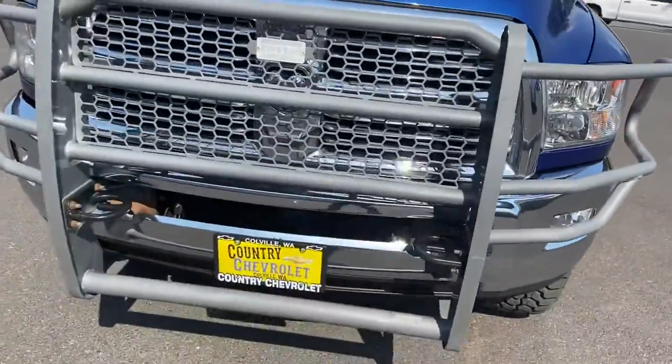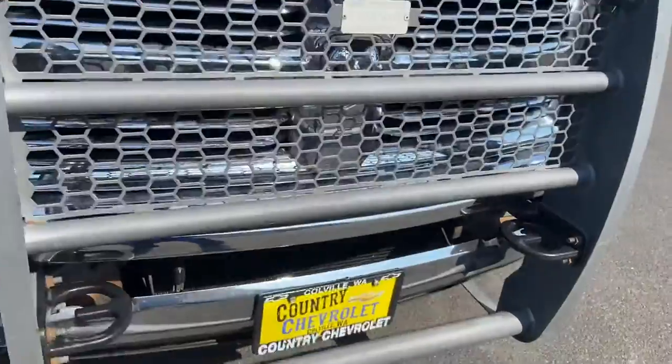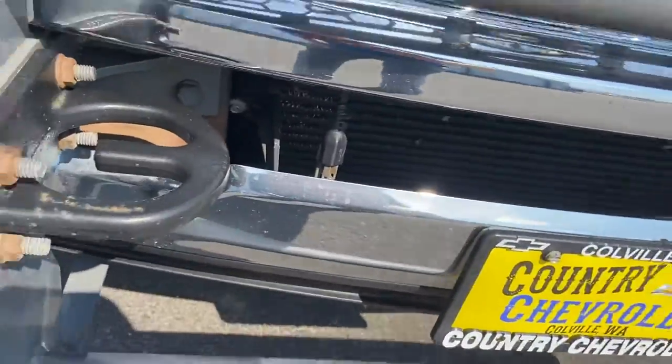It's got this cow catcher on the front. It's got some hooks there to put your chain around and pull somebody out of the ditch or what have you. It's got the block heater hanging down right there. There's a plug-in for it.